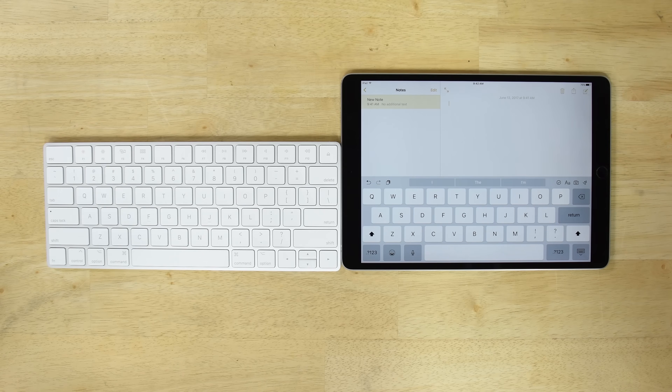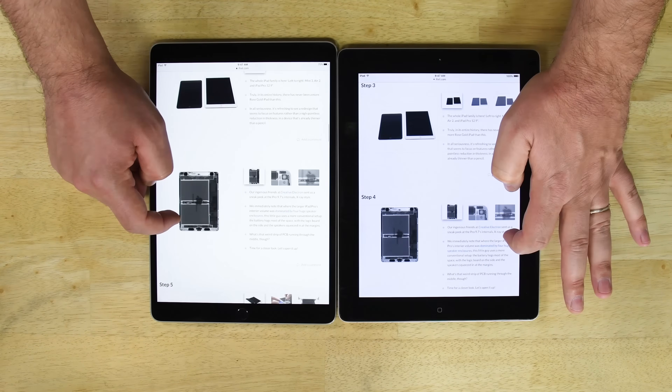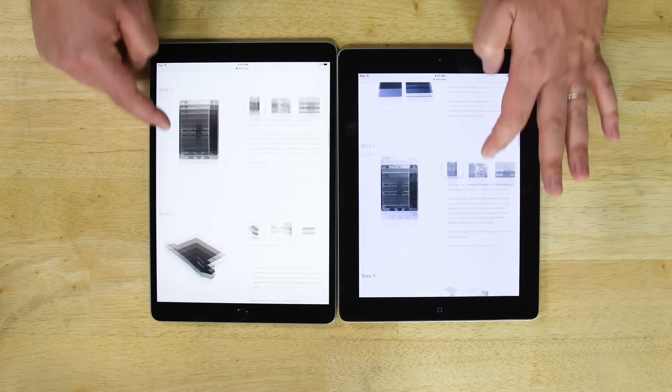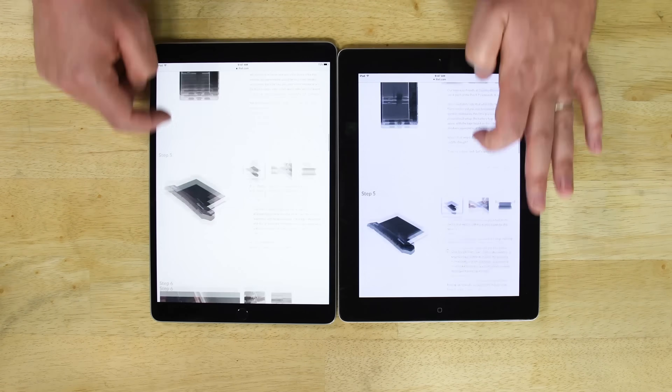This Pro packs an on-screen keyboard with full-size keys, improved latency when using the Apple Pencil, a fancy new display that offers True Tone color plus ProMotion, all powered by Apple's new A10X processor.